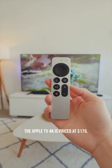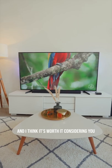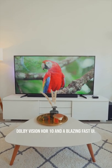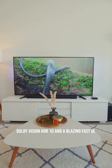The Apple TV 4K is priced at $179, and I think it's worth it considering you get 4K resolution with support for HDR content, Dolby Vision, HDR10, and a blazing fast UI.